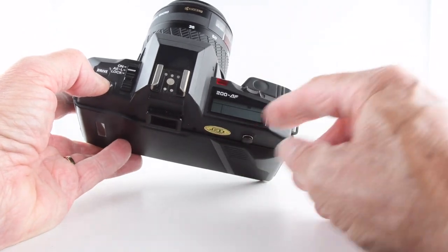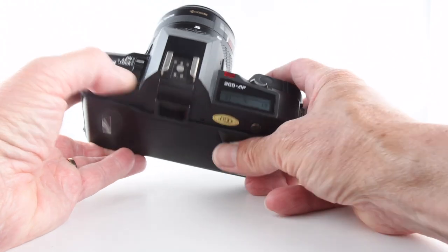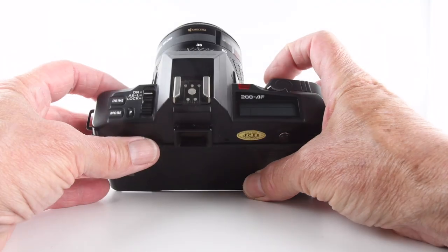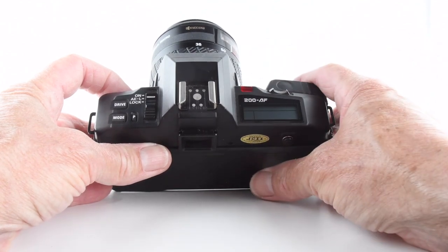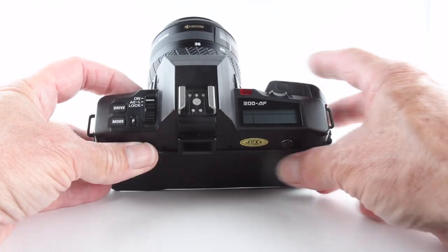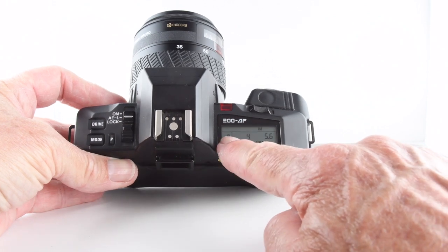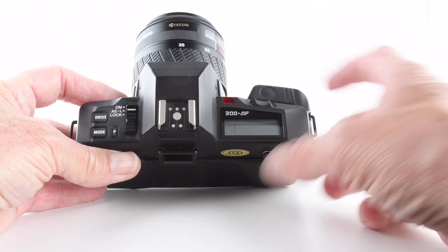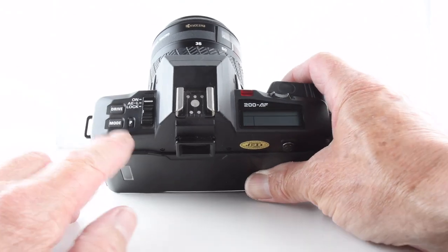The mode button allows us to cycle through manual, aperture priority, program mode, and shutter priority. Looking through the viewfinder, the only information we get is a green confirmation of focus in program, aperture priority, shutter priority, and manual modes. However, in manual mode there's no indication of correct exposure — you are literally on your own. The top plate displays shutter speed and aperture, but there's no metering indicator, so it's an unmetered manual mode. The other modes do give you that metering benefit.